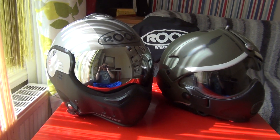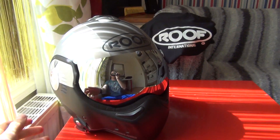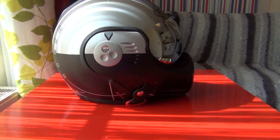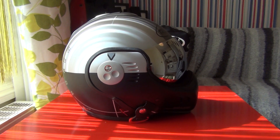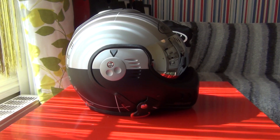Let's start with the one on the left, which is the Roof Boxer V8. This is the Roof Boxer V8 in Star Paint Scheme. I think this is the rarest helmet you can have from the Boxer package and the most amazing, coolest looking helmet — at least in my opinion.